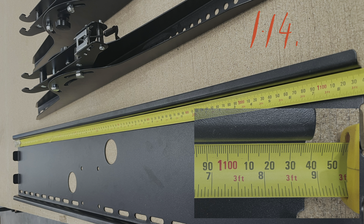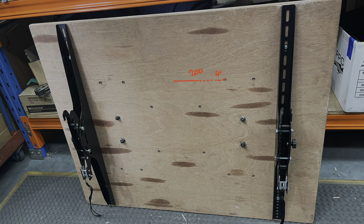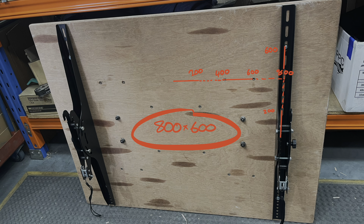I measured 2.3mm on the wall plate and 2.1mm on the arms, which is quite thick, and the length is over a meter. That's important because the TCL's VESA is one meter wide. The arms are 830mm long — the longest ones tend to be about 600mm, so 830 gives you a little bit of extra headroom. For today's testing we'll mount it to 800 by 600.